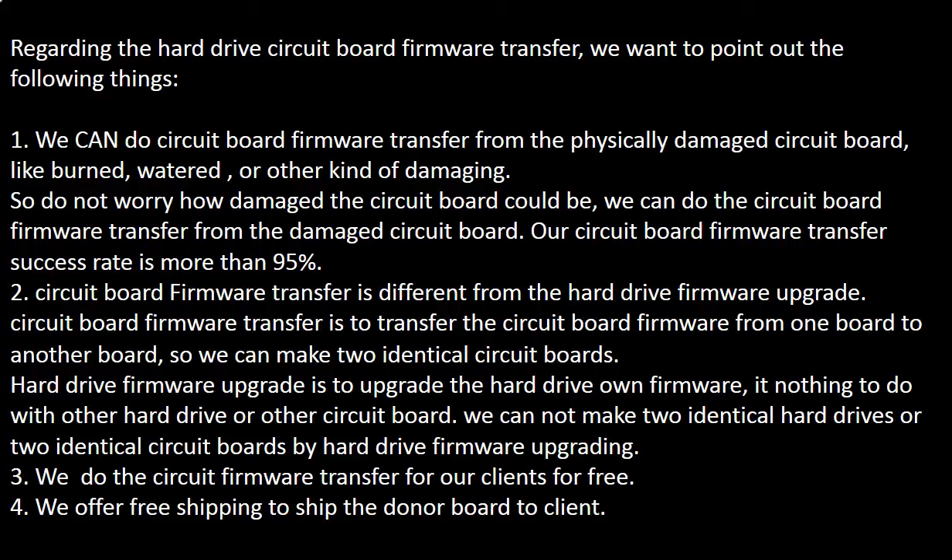Second, circuit board firmware transfer is different from a hard drive firmware upgrade. The circuit board firmware transfer transfers the firmware data from one board to another board.